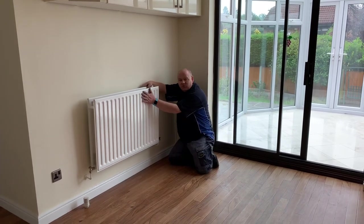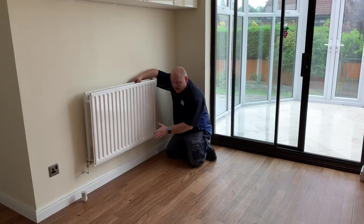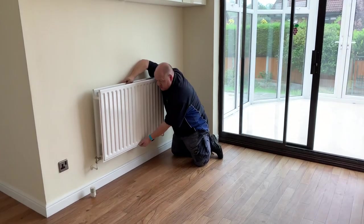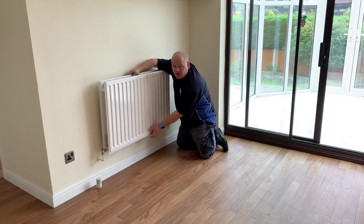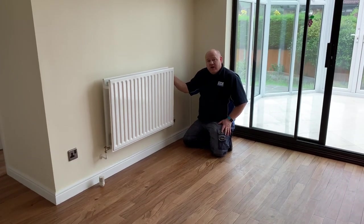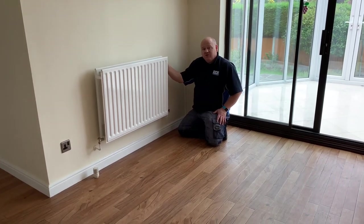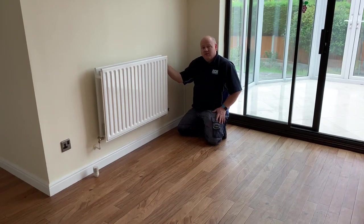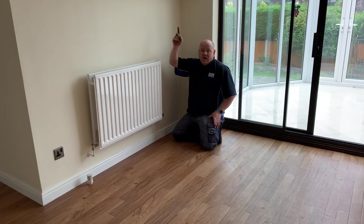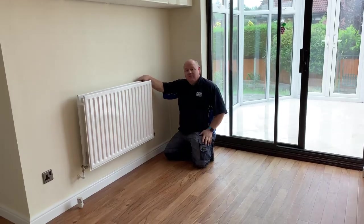We've got cold water going through the system — the system was hot because we'd been running it, and now we've got cold water going through. We can actually check the bottom of the radiator and feel the difference in temperature. The bottom is now freezing cold because of the cold water going through, and we could do each individual radiator again if needed. If you've got any questions please ask them in the comments below, and if you want to subscribe click up here — I'll add some more videos. Thanks for watching.